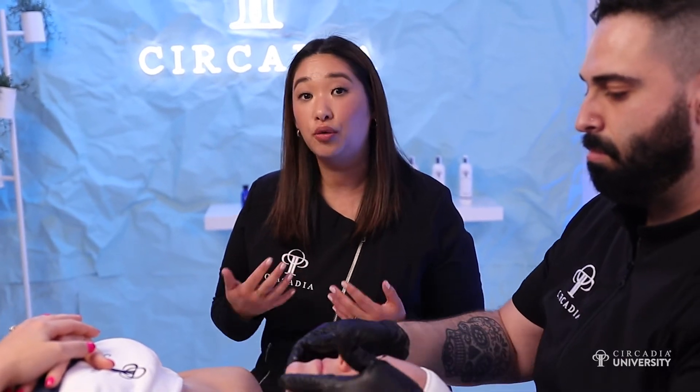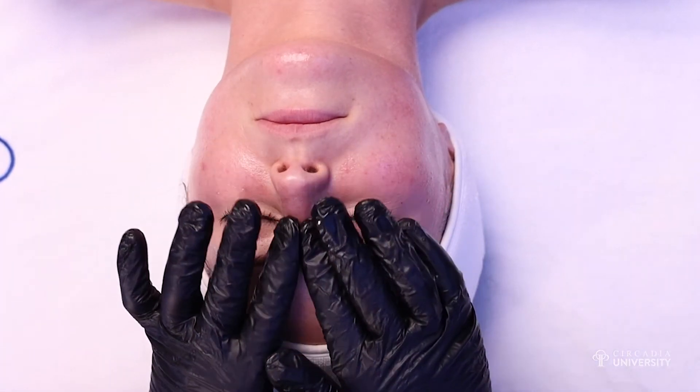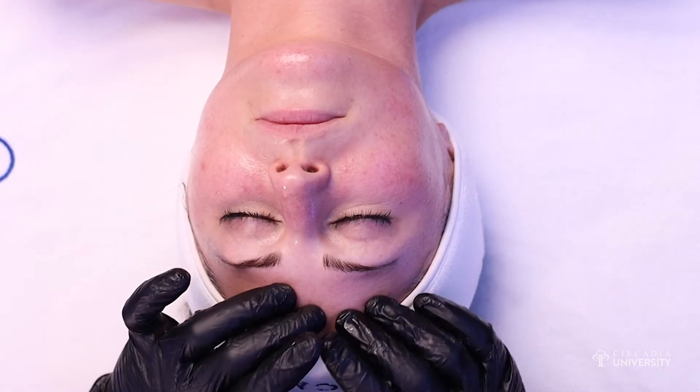We have the half strength, which is 30% lactic and 10% salicylic, and the full strength, which is 40% lactic and 15% salicylic. You don't have to carry both — you can go with either the lower or the stronger and just increase or decrease your time depending on your specific client.